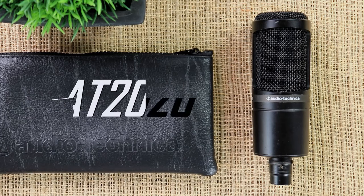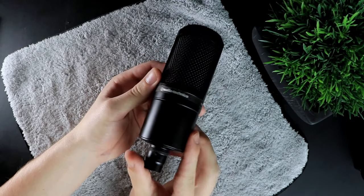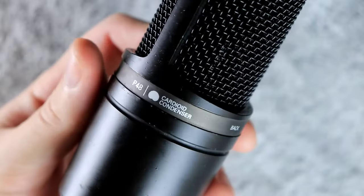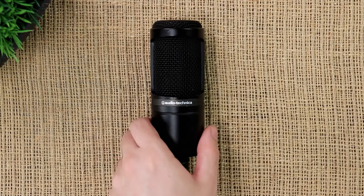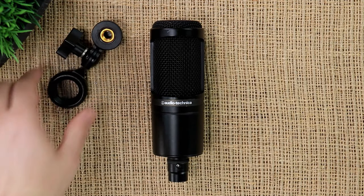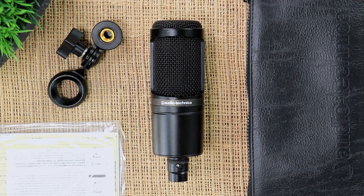To jump straight into things, the first microphone set up and ready to go is the Audio Technica AT2020, costing around a hundred dollars. In my opinion, this is the best budget condenser microphone on the market today, coming in a nice black, clean, classy design with a solid metal casing — exceptional build quality for the price. When you purchase this microphone, you don't only get the stand connector but also a bag for on-the-go travel and some paperwork.